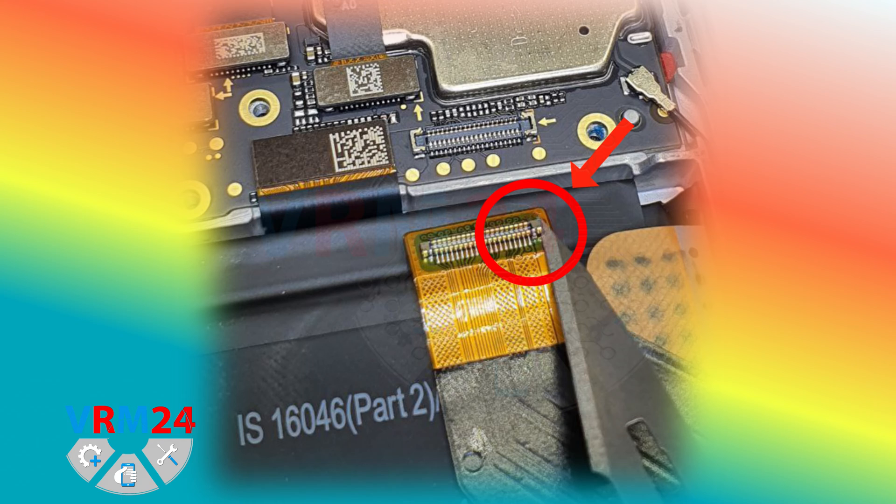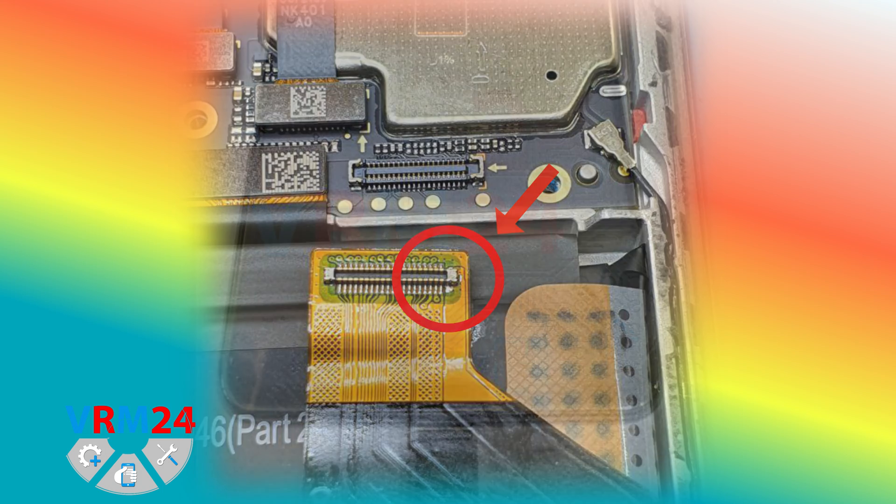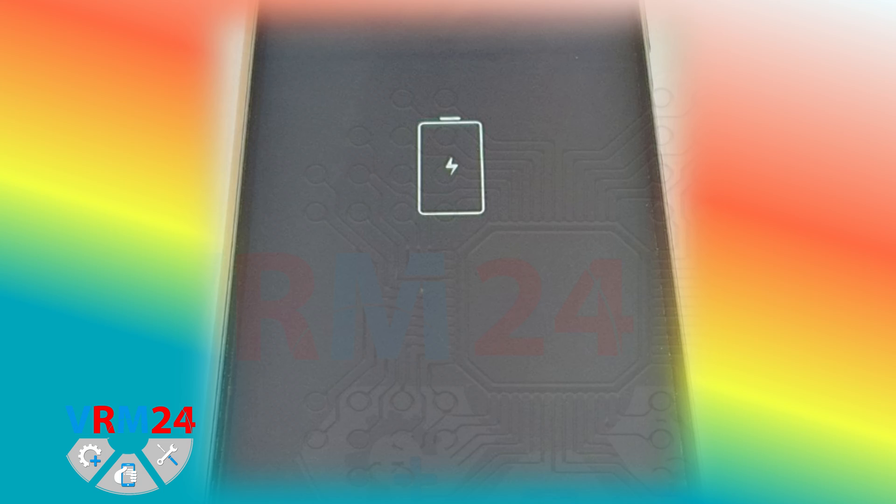To eliminate the break, we need to solder the contact with our soldering iron. We solder the contact and assemble the smartphone, then connect the charger. If we see the charging indicator, then we have correctly detected the malfunction and successfully repaired the smartphone.